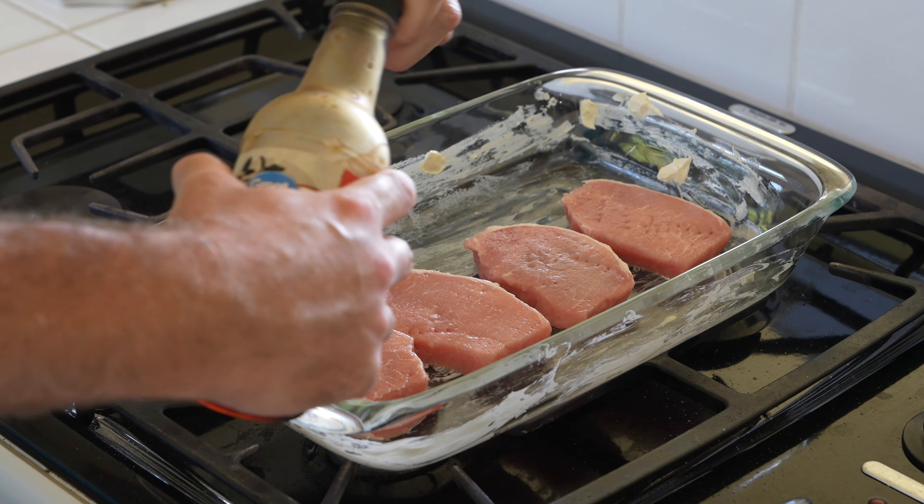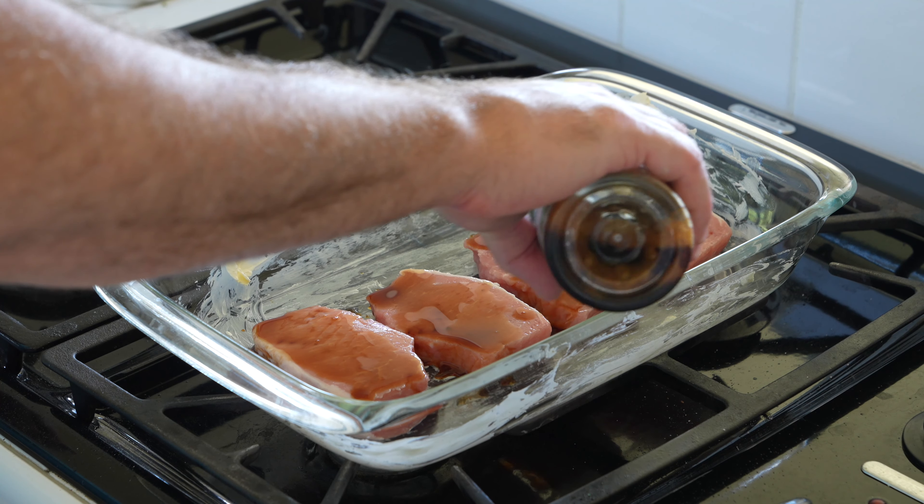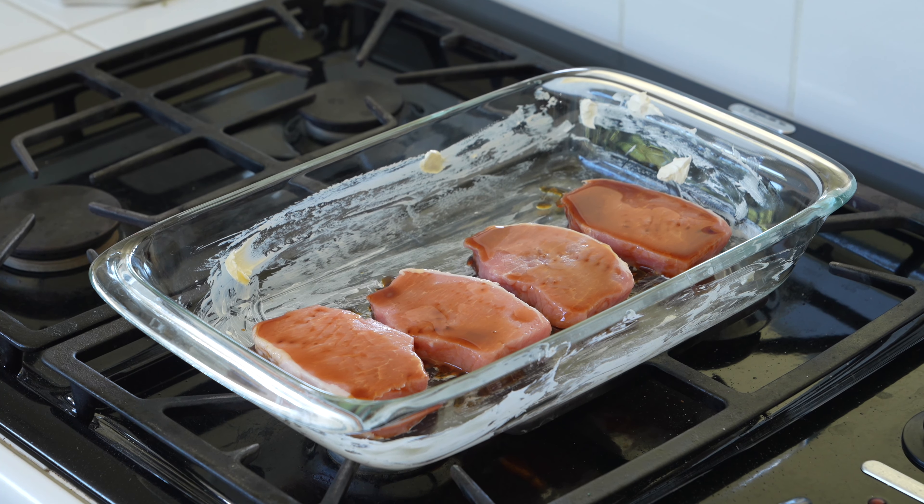Now it's time to season. Get you some soy sauce. Cheap store brand soy sauce will work, unless you're snooty and can't handle that. Get you some soy sauce.